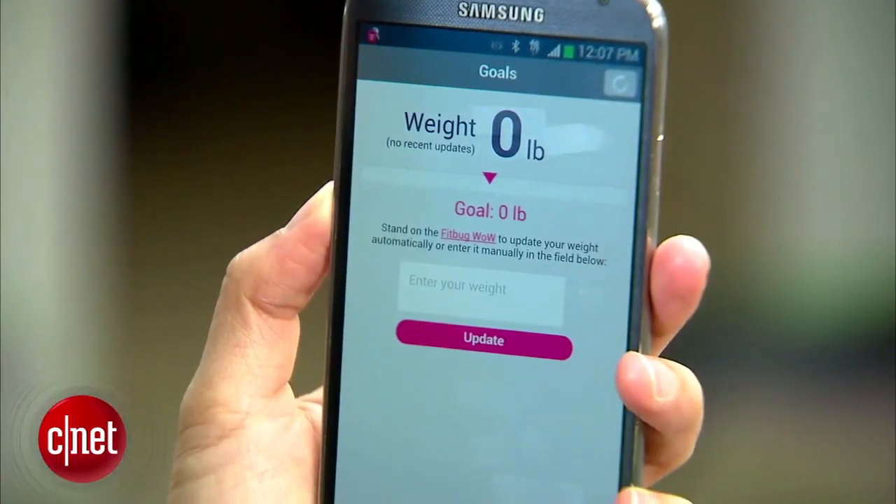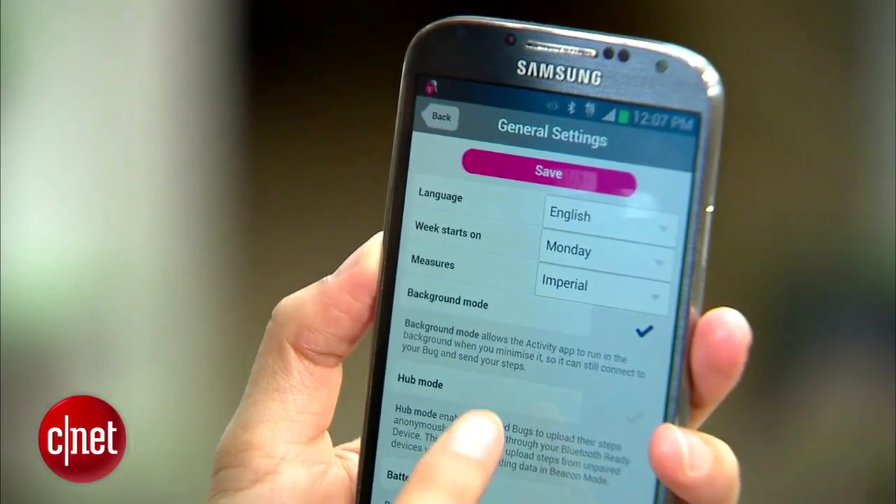It works for iPhones, iPod Touches, and Android phones that have Bluetooth 4.0. The single-cell battery is supposed to last between four and six months, depending on how active you are.